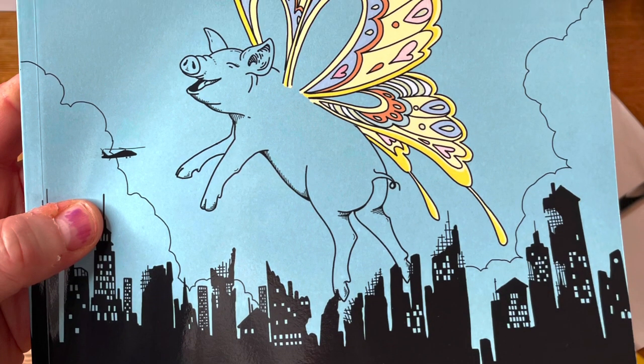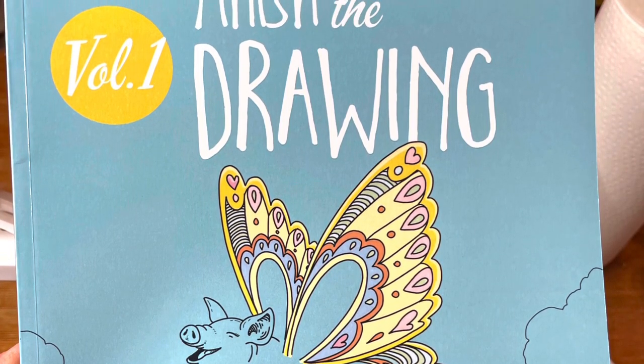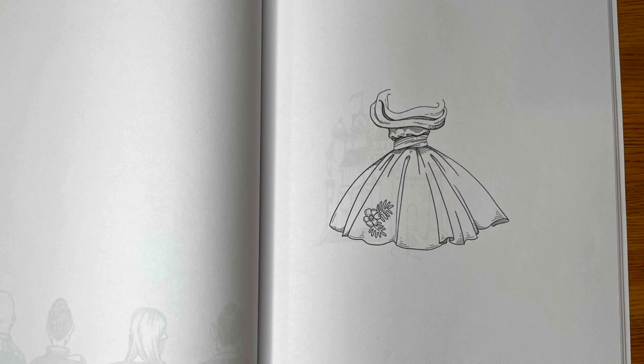Hi! Welcome back! Today we're going to do something a little bit different. There's this book that my sister gave me for my birthday called Finish the Drawing. It's full of partial drawings in here. You can just add in the other missing parts with anything your imagination can come up with.